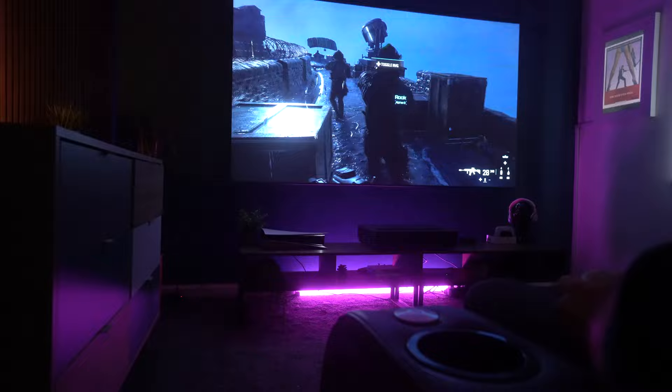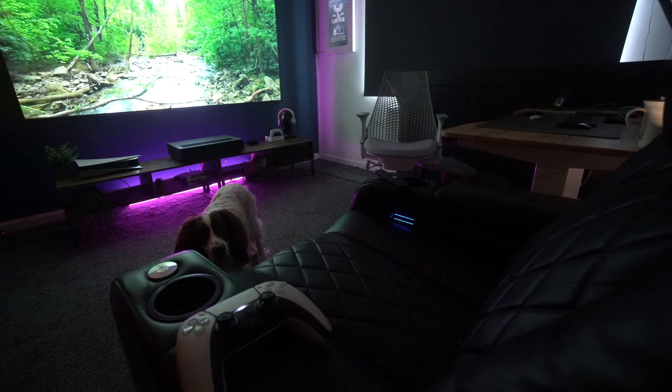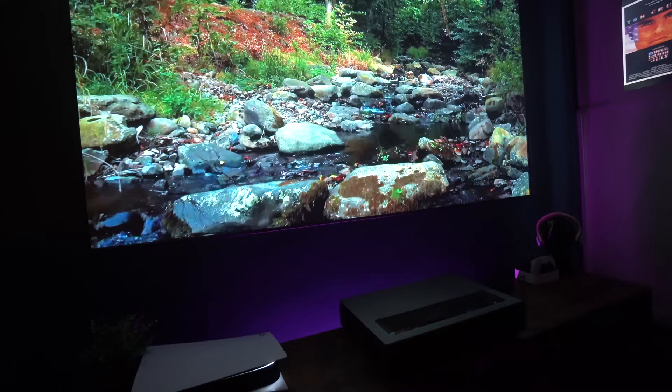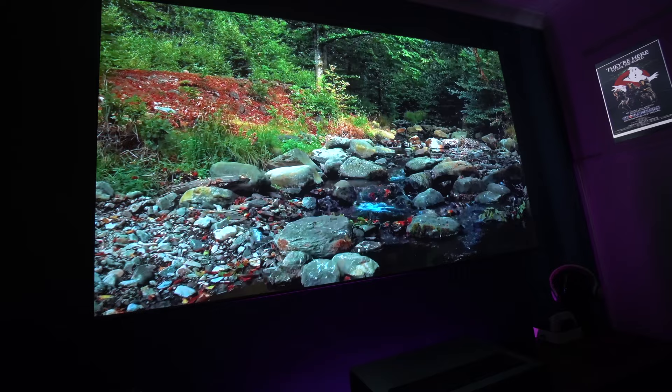Here I'm playing the latest Call of Duty and even in these very dark scenes it looks absolutely exceptional. Even though I've lowered the blind, there's still a lot of light coming through, plus a computer on in the background and a couple of lamps on in the room. To get this level of brightness with all that ambient light is remarkable — you don't have to sit in a perfectly dark room, and the picture is so sharp it almost looks 3D.